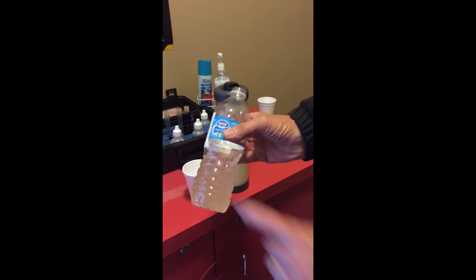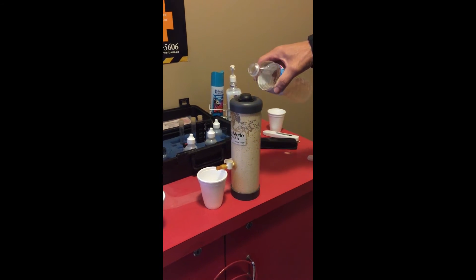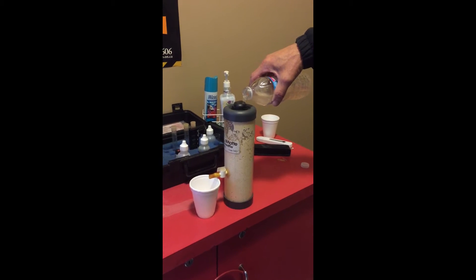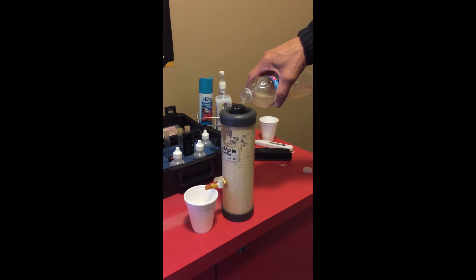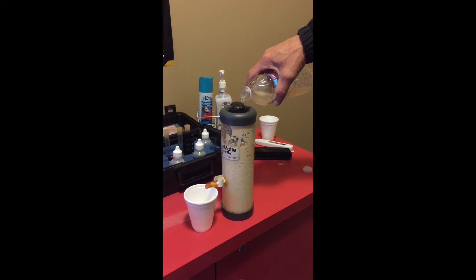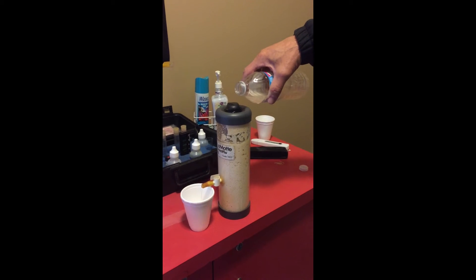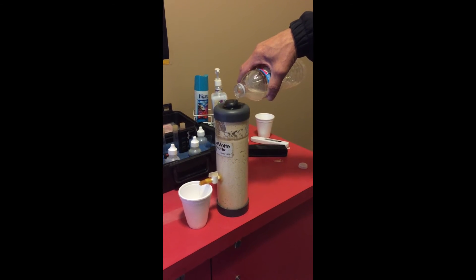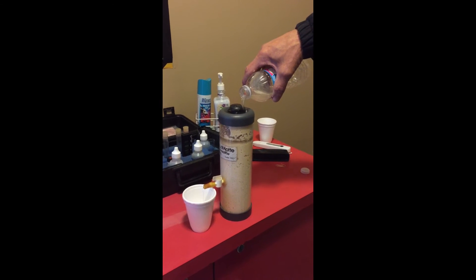So this is the water here as you sent it, and this is a demonstration tannin filter. We're just going to pour it through here and it's going to come out the other end. This is the tannin filter media that removes color from the water and I'm slowly pouring it through. Obviously a tannin filter for the whole house, water would flow through a lot more quickly, but this can give you a pretty good idea of what it would do for you.